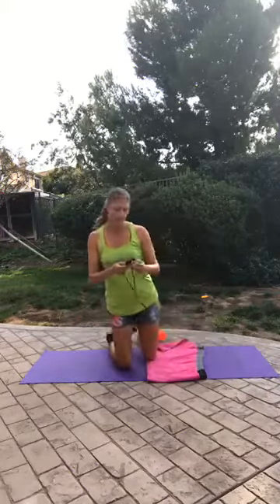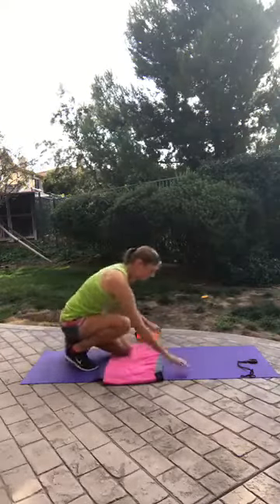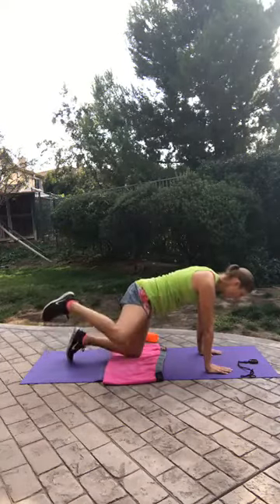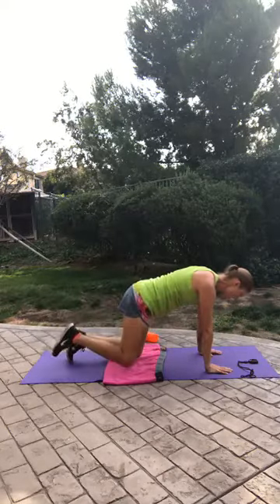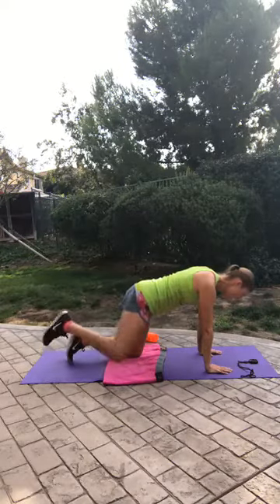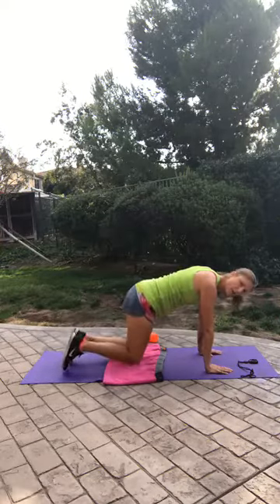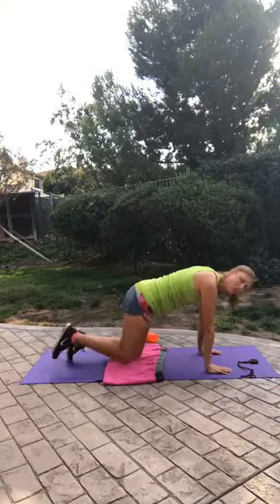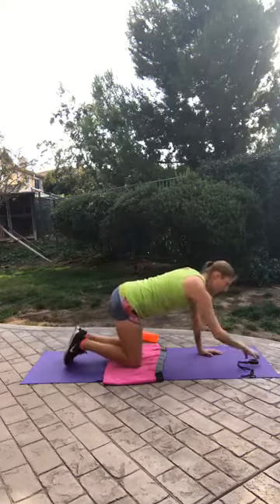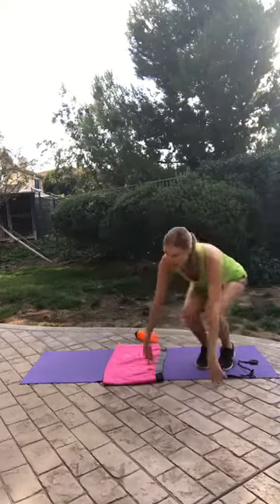Alright, five more seconds — last one on that side. Now let's do the other side. I'm going to turn around so you can see it. Pulling that belly in towards the spine. It's called a fire hydrant because we look like a dog about to use a fire hydrant — pretty lovely, right! Good job.